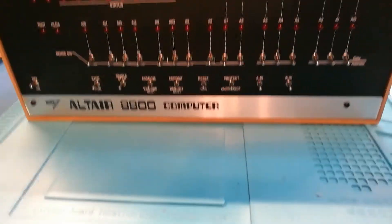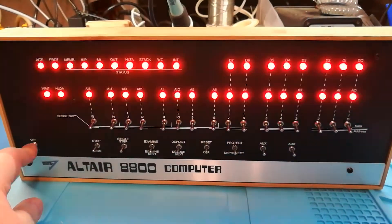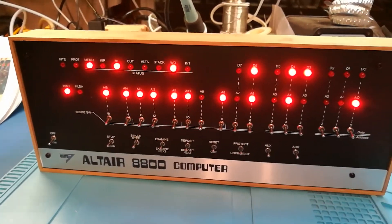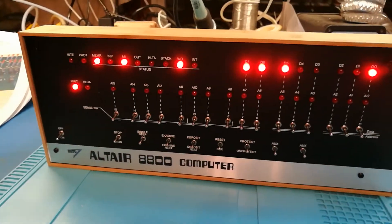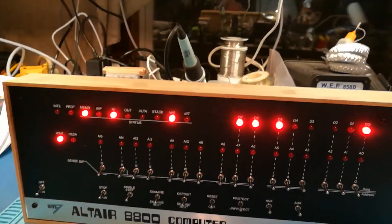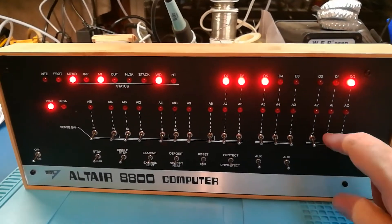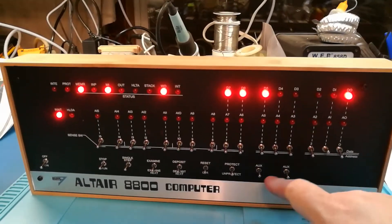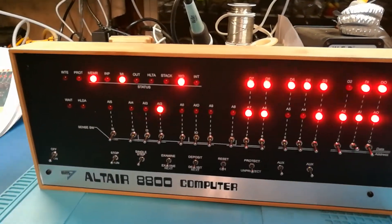I can give you a quick demo and at least get one of the demo routines working in here — pardon the shaky cam. I'm going to turn it on there. It comes up with random stuff. Let's make sure it's nicely reset. I'm going to run what they call the Kill the Bit program — it's built in. I need to put switch one on and then lower the aux switch. And there it goes.